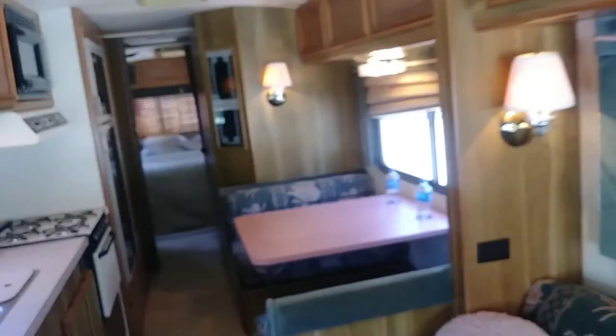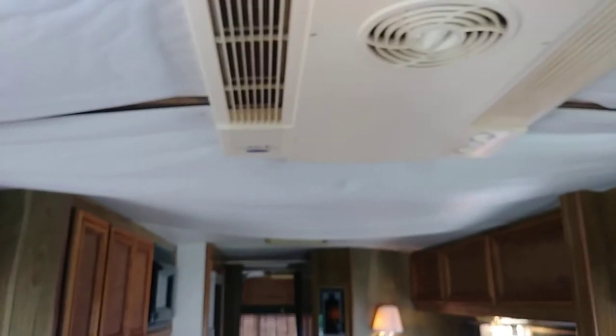All the lights work. This AC blows really nice — it's a really nice AC, feels great in here. It's a Carrier.